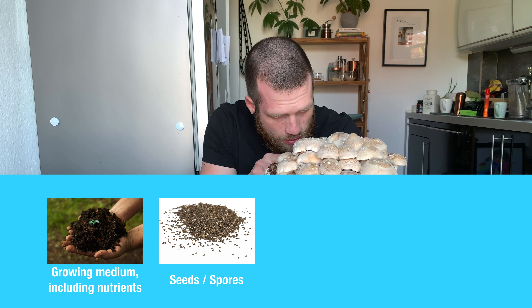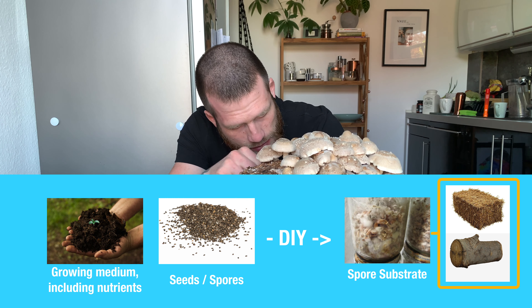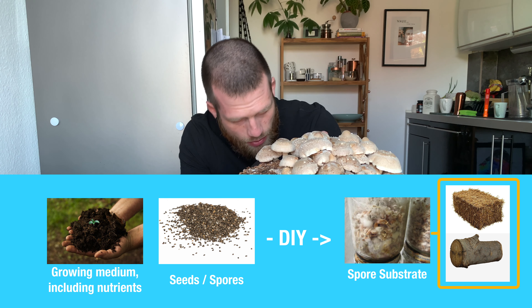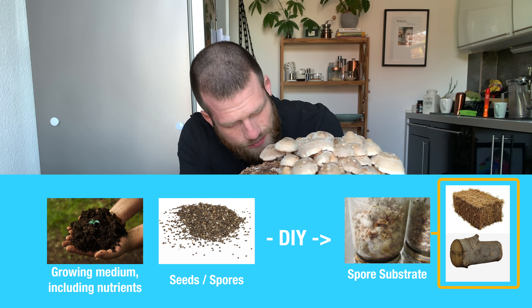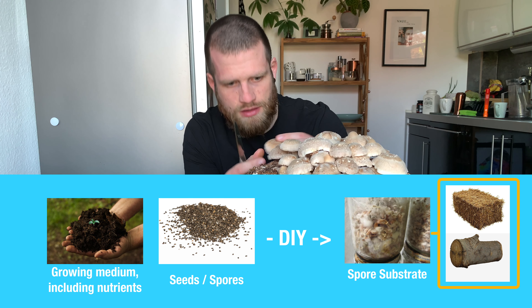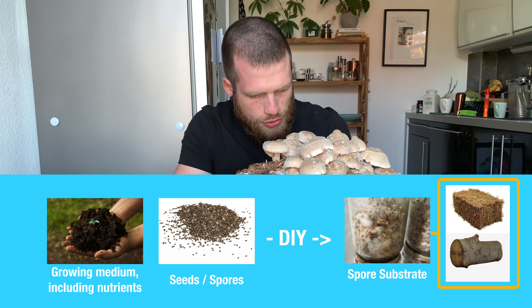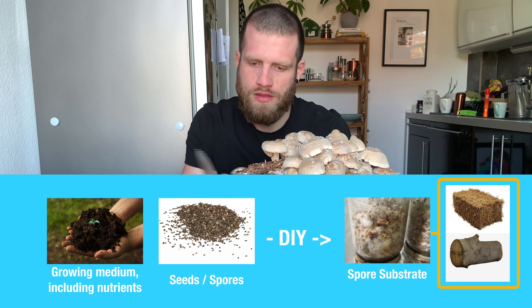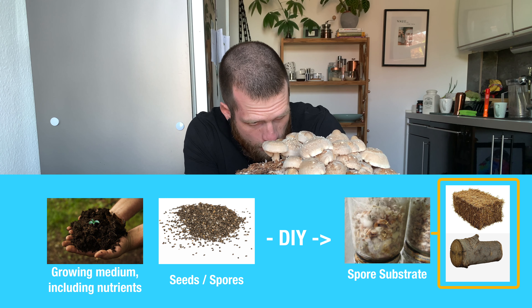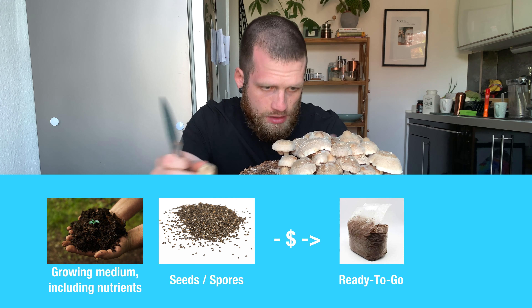Let's start with the first two. It is not that difficult to create your own mushroom spore substrate. Spore substrate is something like a ready-to-hedge mushroom bomb, if you will. You can find a bunch of tutorials online, for example on YouTube. Then you take it and inject it into your growing medium — this could be a bale of straw or a log of wood — and that already is it. This is the most inexpensive option.